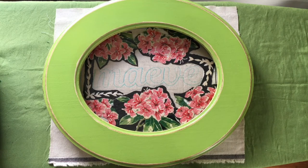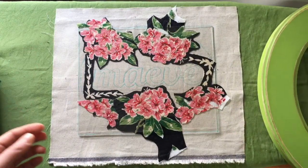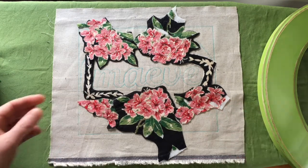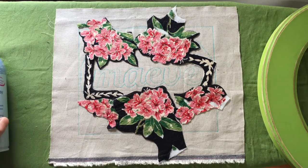The frame arrived yesterday after I filmed the last clip. I am super excited about this — it's going to be beautiful if I do say so myself. I have an arrangement that I like, so I'm going to start basting the pieces down.